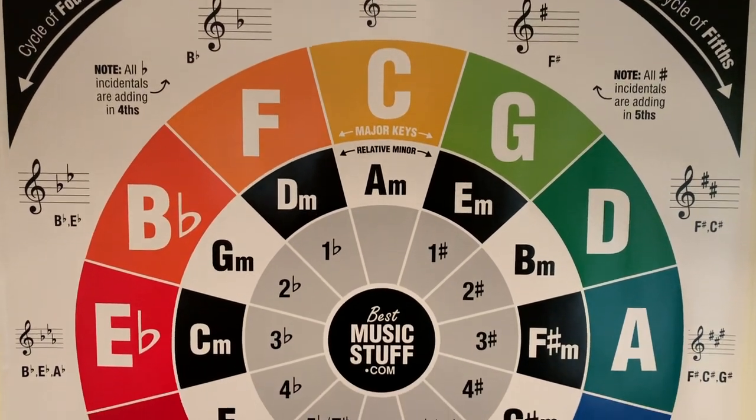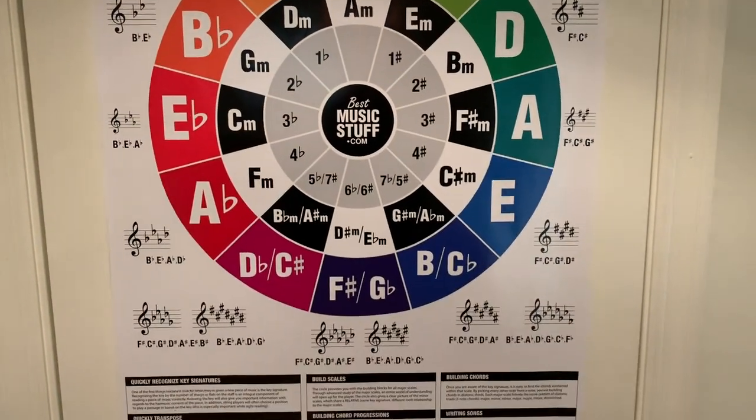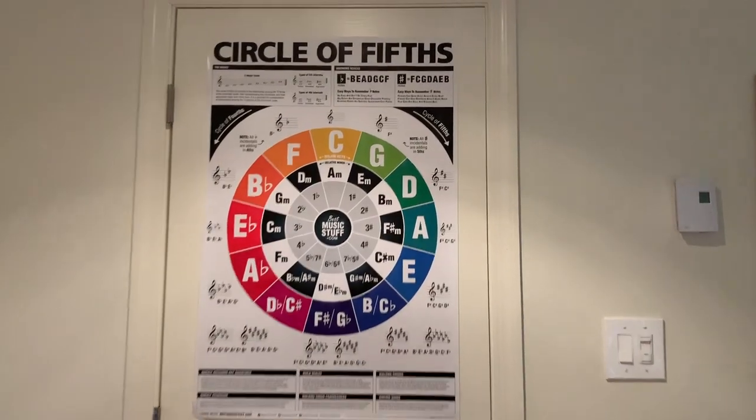This poster is the perfect gift for any guitar teacher, advanced guitar players, budding guitarists, or even beginners just starting out with a new guitar.